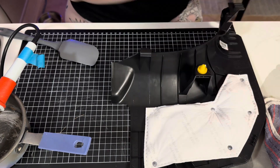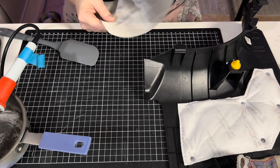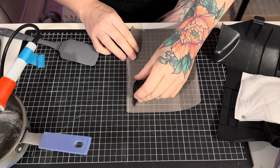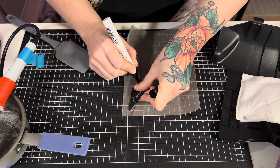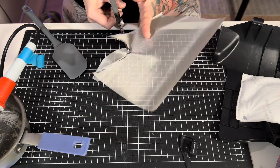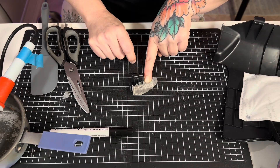Now we are going to cut a piece of our stainless steel mesh that's going to match this. I'll draw a template so that I have a really good piece that is going to work. Let's try and make this fit around this little thing here.